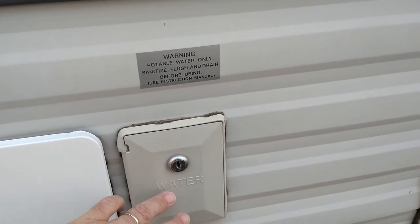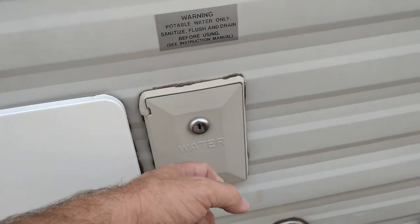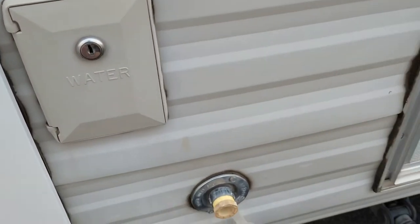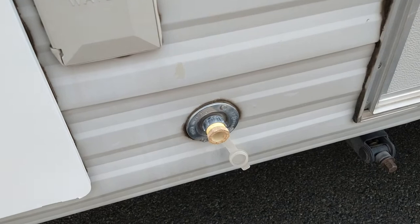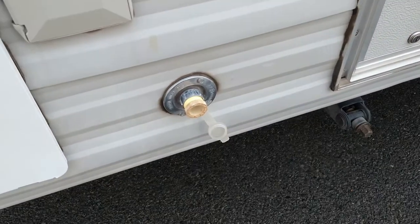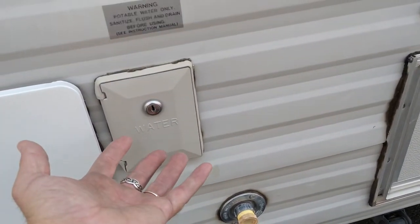This here is for your water tank — in the other video I showed the water tank is under the front couch or bed, and this is where you fill it right here. This here is for your city water connection, so if you're at a park with hookups and you have a hose, you can connect in there and run off that pressurized supply.